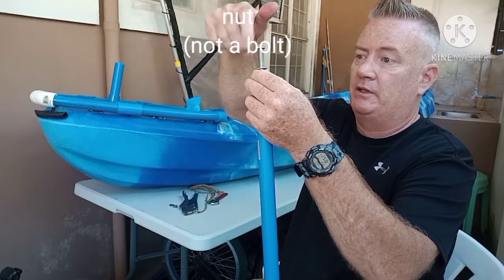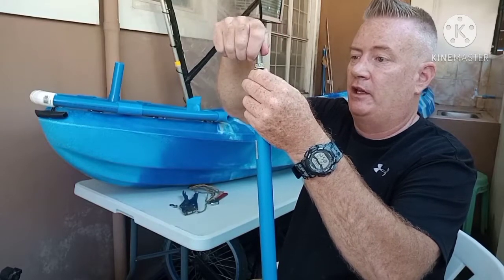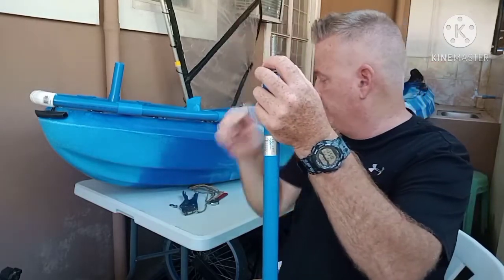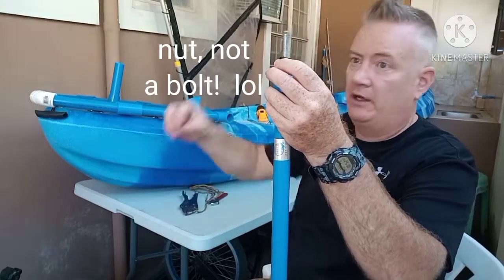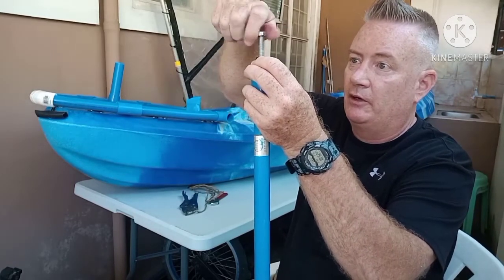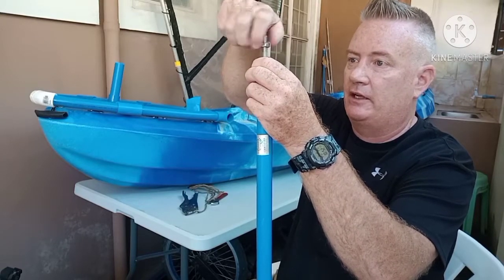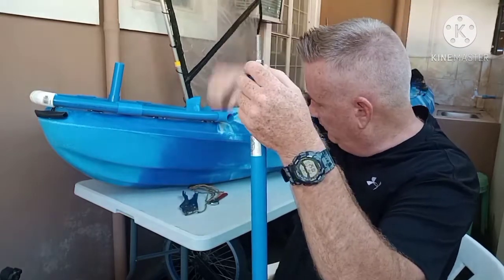I'll use two washers — the washers make it spin a lot easier. I won't thread it all the way down; I want to leave a little bit of play, about a quarter inch. I'll put a lock washer on it and another bolt. I'm using bolts and a lock washer because there are no nylock nuts available in the area where I live, so I'll have to order them online.